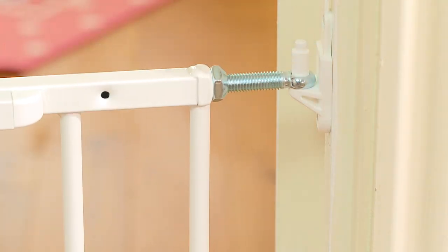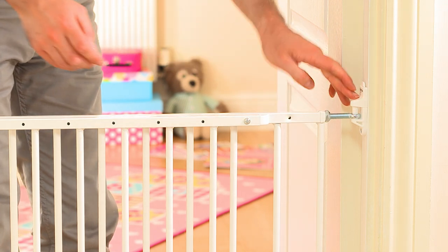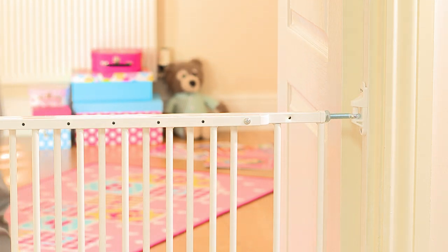Hang the gate on the hinges and adjust the spindles until the gate lines up with the latch. Finally, insert the easy release safety cap over the top hinge to secure the gate in position.